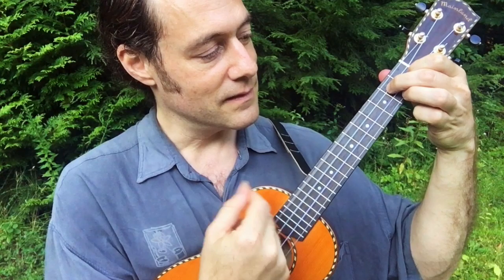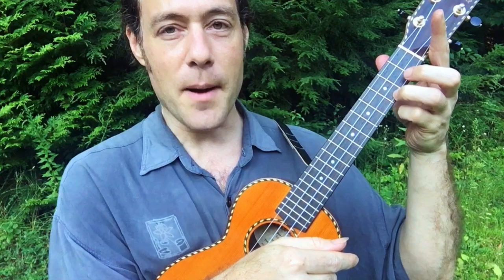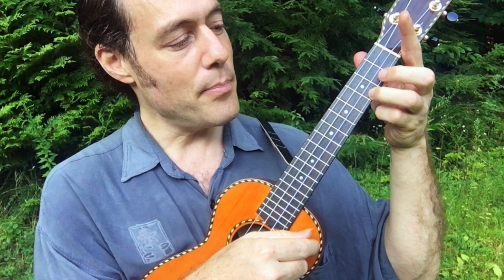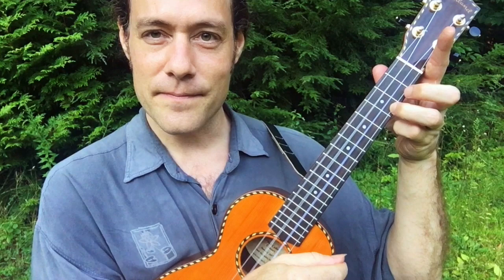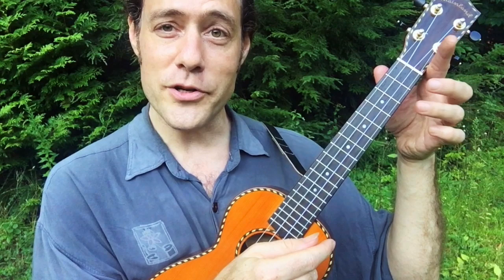So what am I doing? I'm playing down on the up strum and I lift off the fretting hand. So: down, up, lift, and then touch. Down, up, touch, down, up, touch, and then down, up. Notice how for every single up stroke I'm lifting the finger.